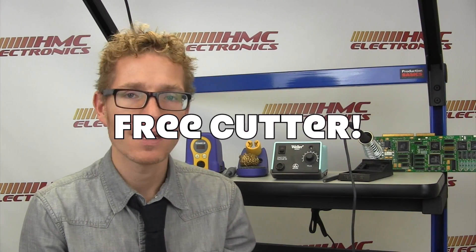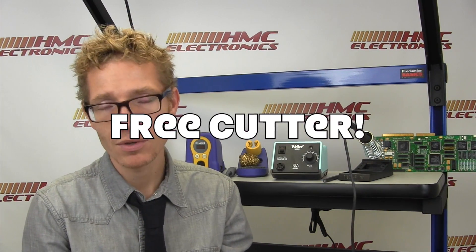In closing, you've got a couple of great stations right here — whether you go with the Hakko FX-888D with its digital presets and all the other features, or you go with the lower cost of ownership Weller WES-51, we feel you'll be very happy with your purchase. Don't forget, if you do decide to buy one of these right now, jump on our website and at the end of your checkout process write in 'free cutter' and you will get a free cutter with your purchase. If you have any questions, feel free to reach out to us, give us a call or drop us an email. Thanks very much and happy soldering!